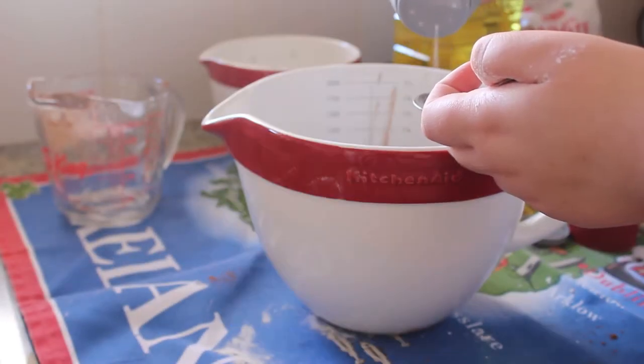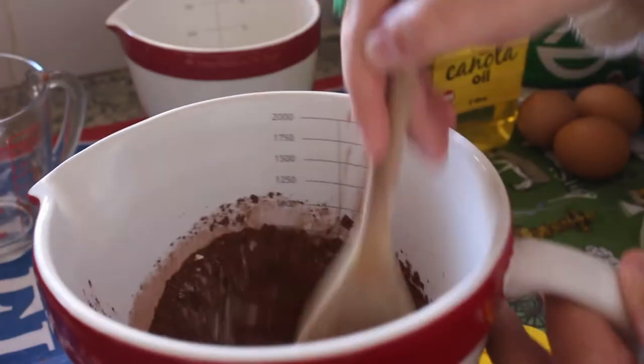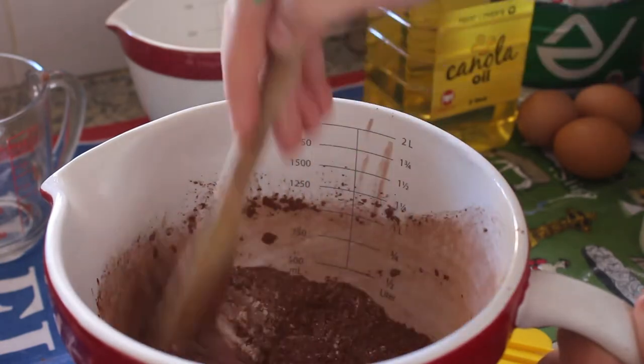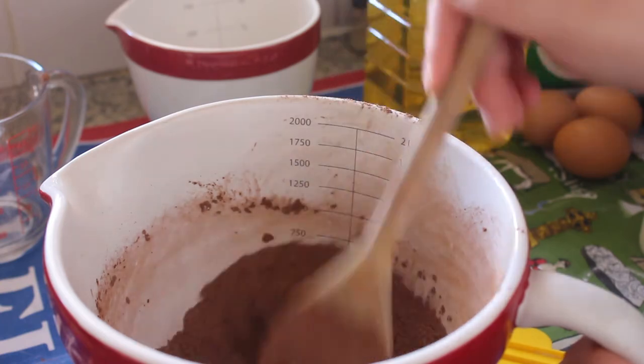Then we're going to add a quarter teaspoon of salt, and then we're just going to mix it up until all the dry ingredients are combined, then move on to mixing all of our wet ingredients.